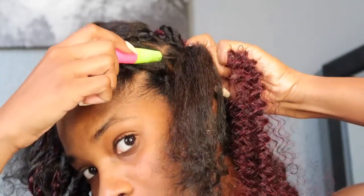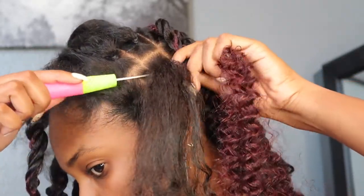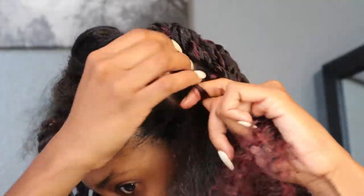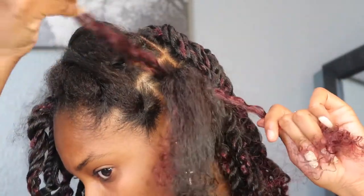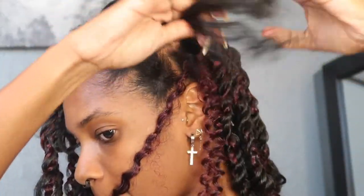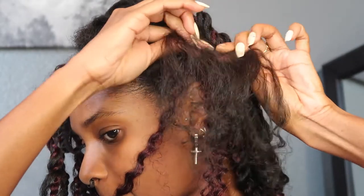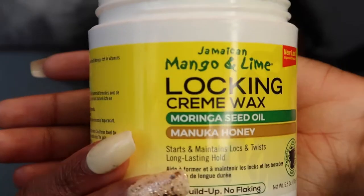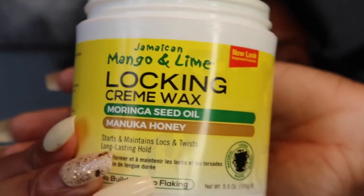Take your crochet hook, feed it through underneath your rubber band, attach your twisting hair, and pull it through. You're only going to want to pull one side all the way through. Then split your natural hair into two smaller sections, and I go ahead and use this locking cream — it helps hold the twist in a little bit better.